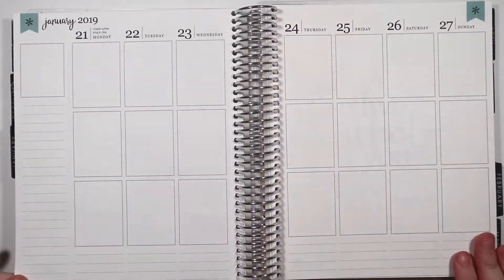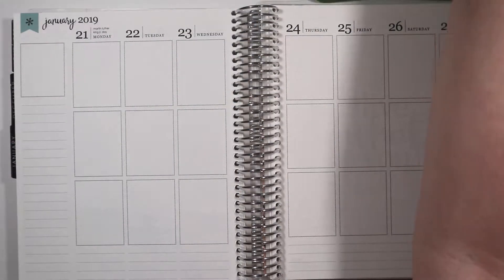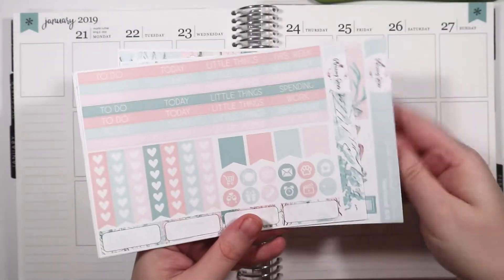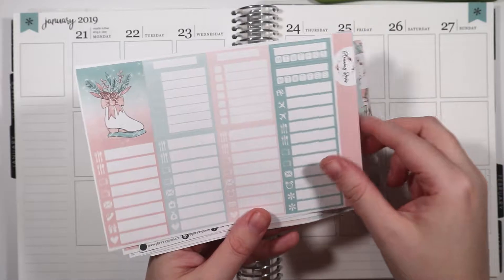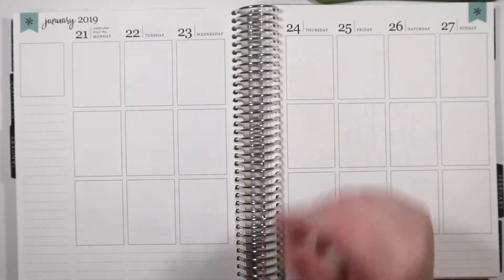This is what the spread looks like from last week, and this is the week that we are planning for. Here is the very gorgeous kit that I will be using. This is from Planning Roses and I really love the colors of this kit. It's been a little chilly today and kind of this week in general in Florida, so I thought it was kind of appropriate to use it for this week. So let's get into it.